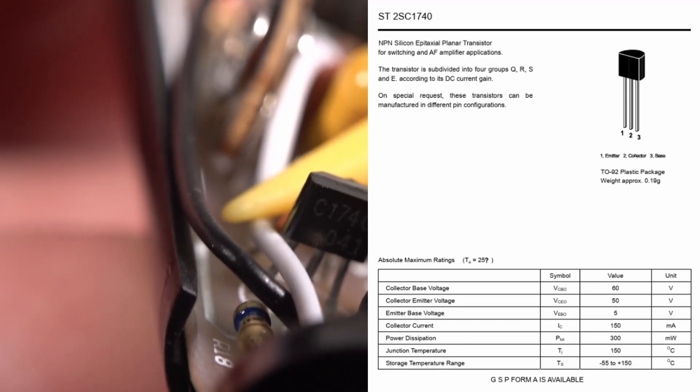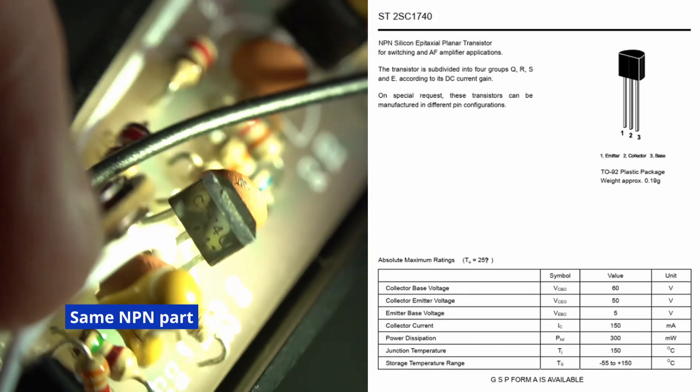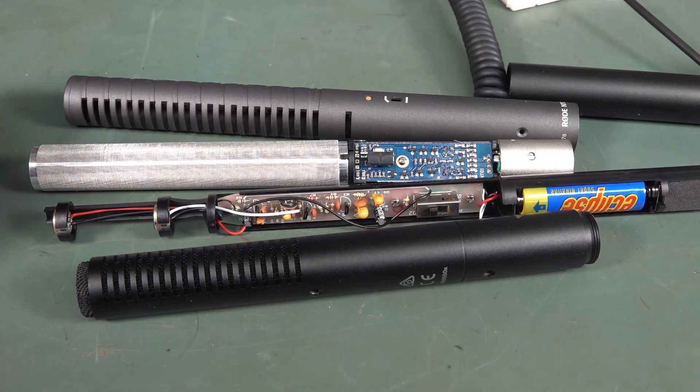Can we get a part number on that sucker? Jeez, it's hard — second stage, don't know. So there you go, that's just an interesting little comparison and teardown of two different price bracket shotgun mics on the market.